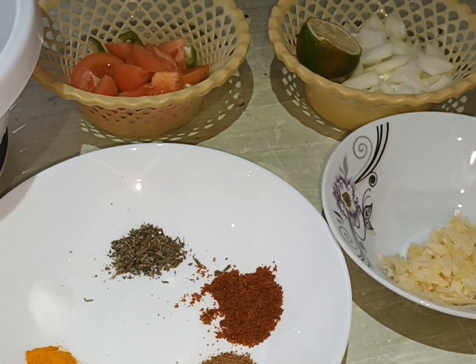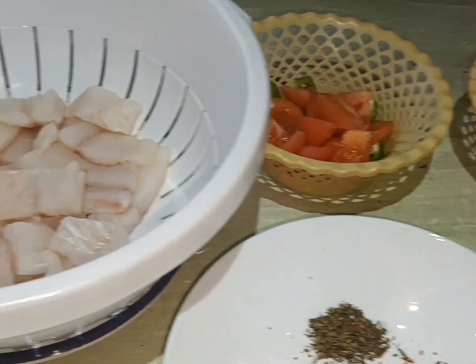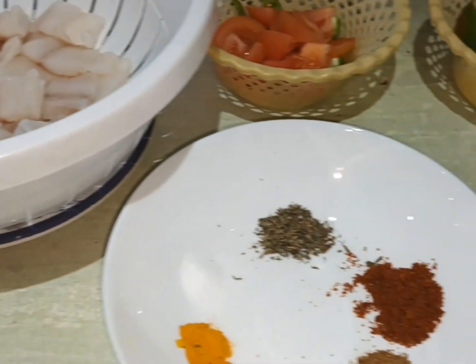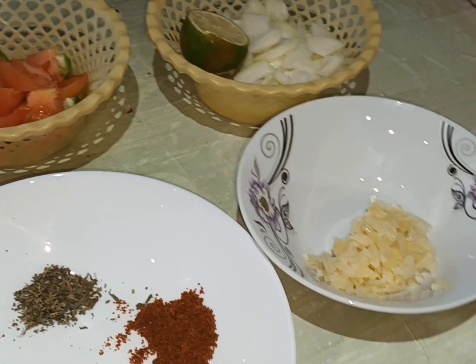Welcome to my channel live with us. Today we are going to make a fish. We are going to clean the fish and we can do it in the pan.